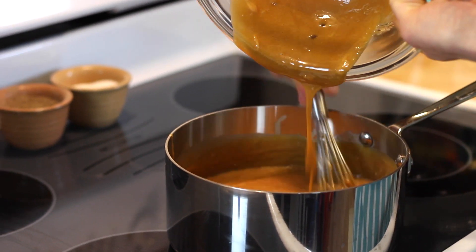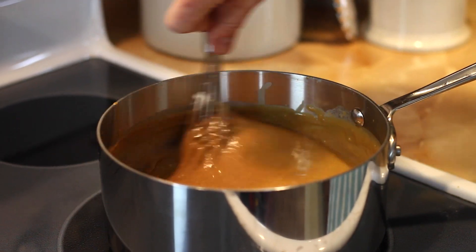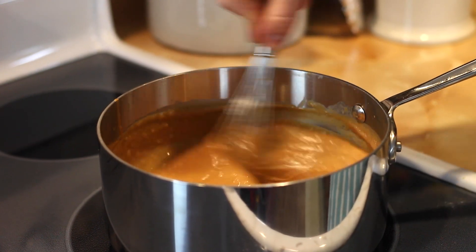Once the yolks are added back in, put it back over the heat and keep whisking until it's thickened to the right consistency. This really is whatever you enjoy — I like a thicker pudding, so I cook mine until some bubbles just start appearing throughout the pudding. Once it's thick, pull it off. And this is when you add your end flavors.